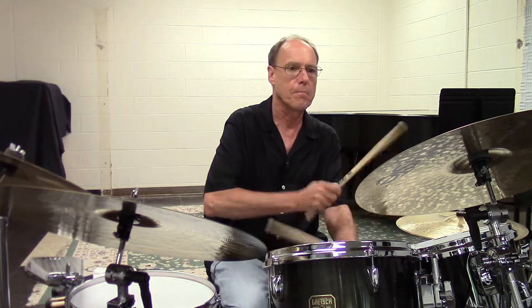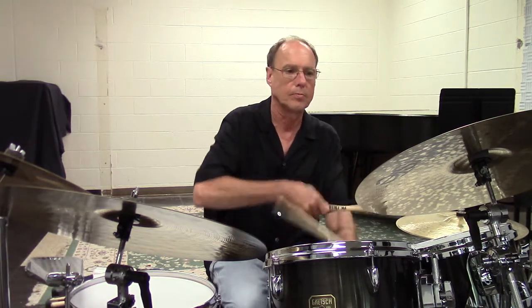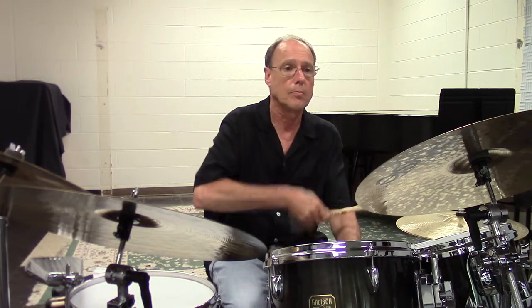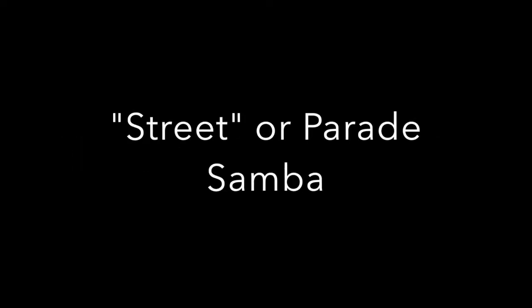[Demonstrates samba.] Here's the upbeat-oriented one. [Demonstrates.] Now the downbeat one as well. [Demonstrates.] Here's another great one that not a lot of people play outside of Brazil — this is more the sound of the street or parade samba, the samba enredo. I go into more detail on this one in the samba video and also in the book. Here's what we'll just refer to as the street samba. [Demonstrates.]